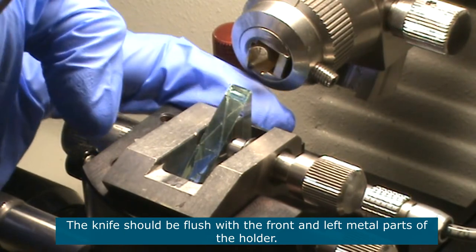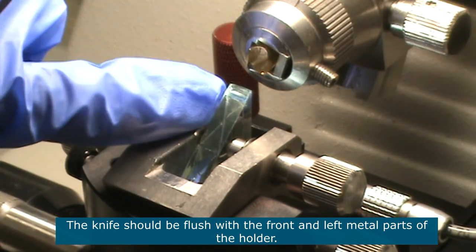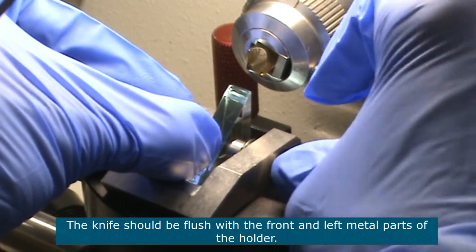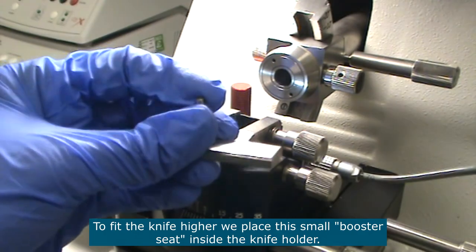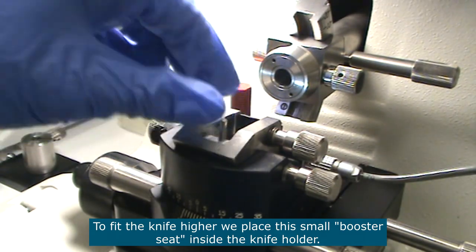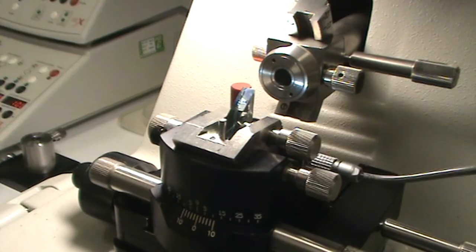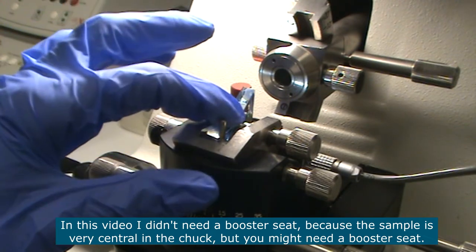It is important that this side of the knife is flat with this metal part of the holder, and that this side of the knife is also flat with this metal part of the holder — that's why you have to press it in position and then tighten it. If your sample is not positioned centrally in the chuck, you might need to have your knife a little bit higher in the knife holder. To make your knife higher, you use this thing here which we call a booster seat. In this video I don't need to use a booster seat because the sample is right in the center of the chuck, but you might need to use one.